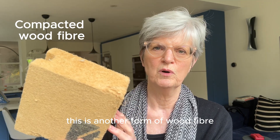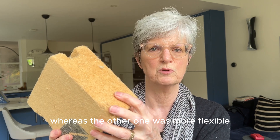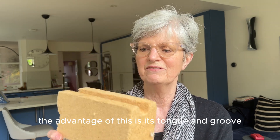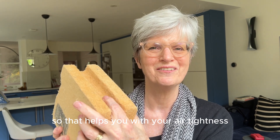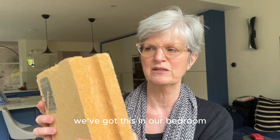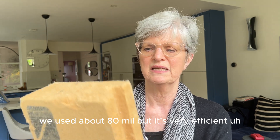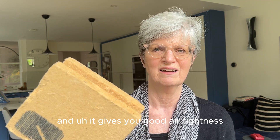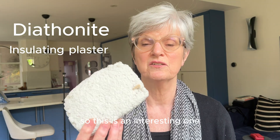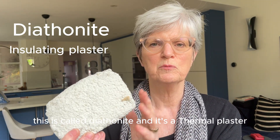This is another form of wood fibre but this one's rigid, whereas the other one was more flexible. The advantage of this is it's tongue and groove, so that helps you with your air tightness. We've got this in our bedroom — the thickness we used was about 80mm — and it's very efficient and gives you a good air tightness.